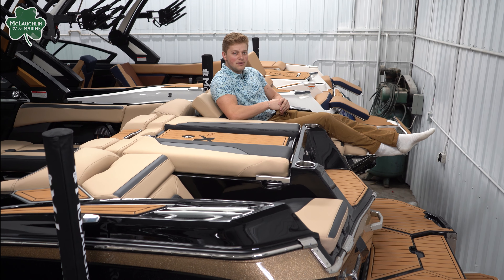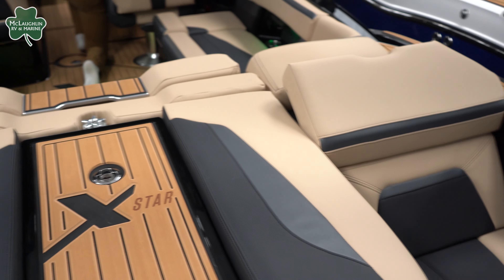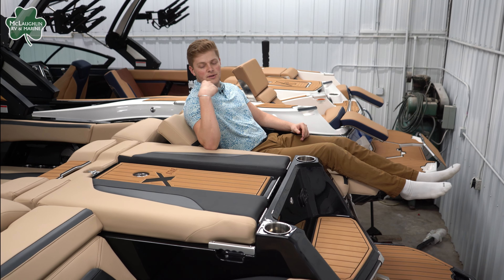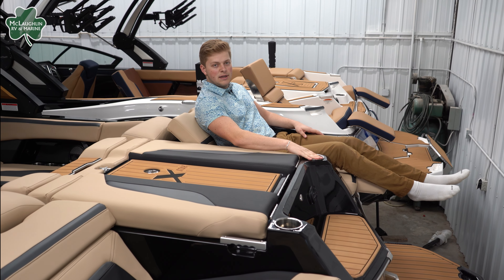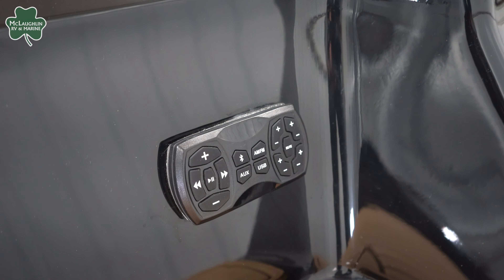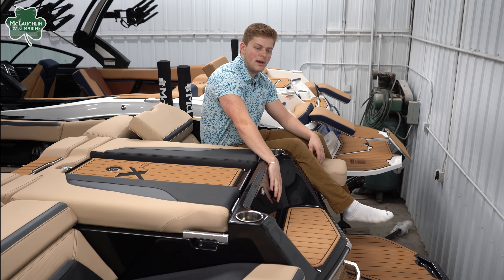On the back of this boat we have our rear transom seating. So if you want to pull up to the sandbar, have a nice day and relax, you can lay out here. We have our leg rests that fold in as well as our back rests that lift up. You get a cup holder on each side in the center. On the back of this boat, we have our transom audio controls right here so you can skip the song, turn up the music, anything you like to do — you've got it right beside you.